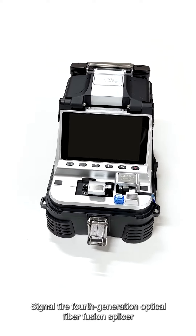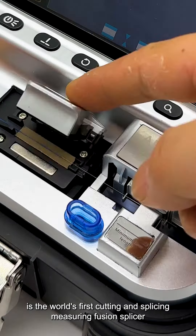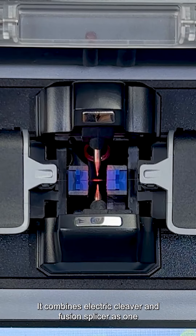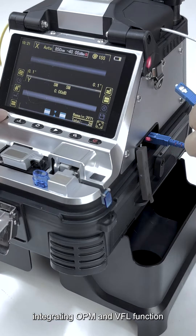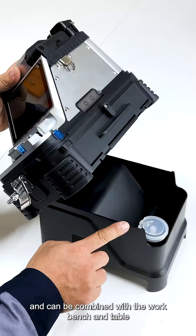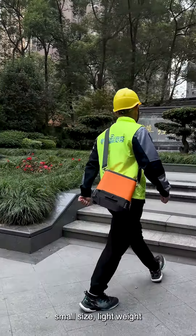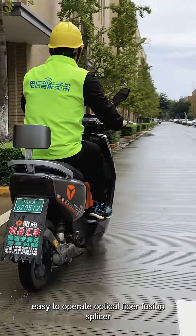The AI10A SignalFire 4th Generation Optical Fiber Fusion Splicer is the world's first cutting and splicing measuring fusion splicer. It combines an electric cleaver and fusion splicer as one, integrating OPM and VFL functions with an eight-in-one SignalFire stripper, and can be combined with a workbench and table — making it the world's first real small-size, lightweight, easy-to-operate optical fiber fusion splicer.